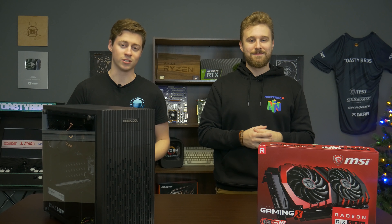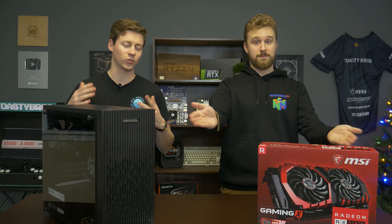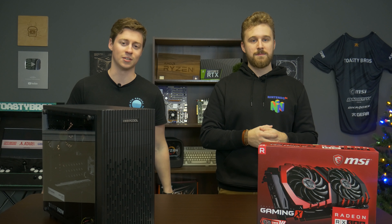Hey, how's it going guys? Jack and Matt here with the Toasty Bros, and today we're going to be doing a $350 gaming PC build.